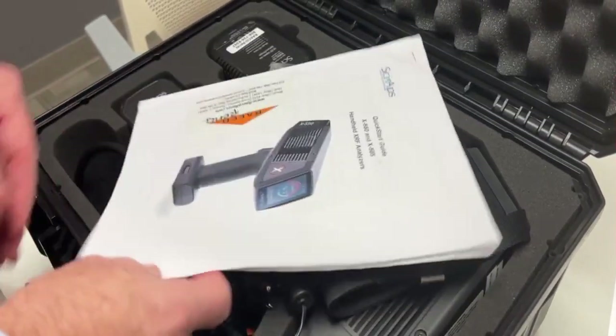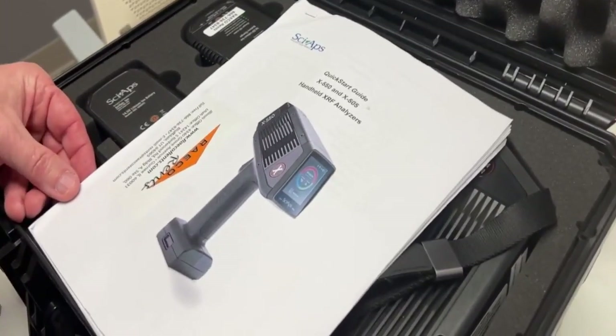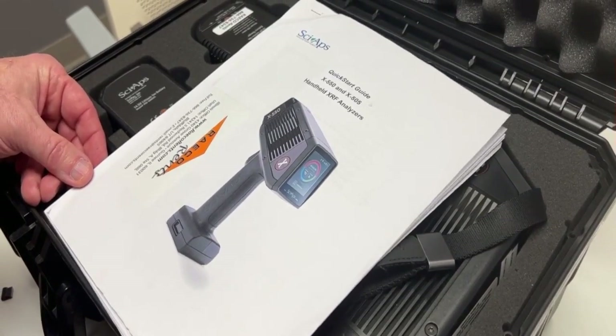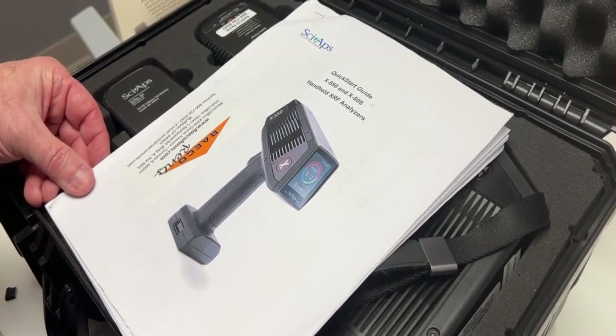Next, you have a hard copy of the quick start guide from the device, and that's also on the thumb drive included within the box.